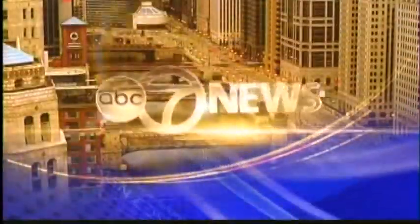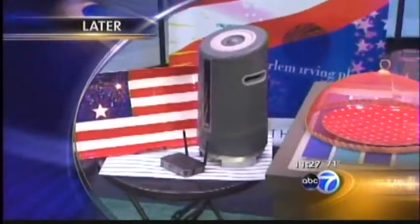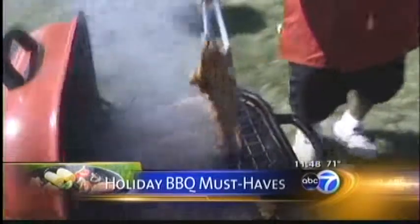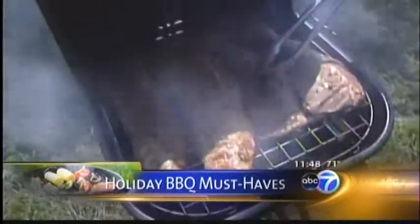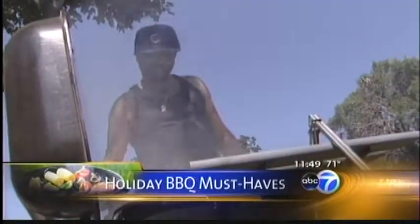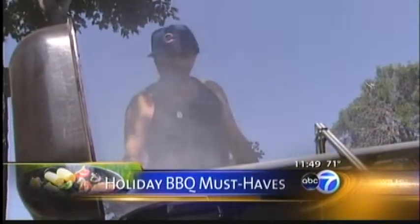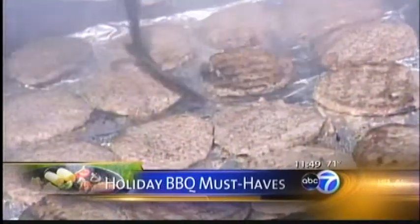Chicago's number one news. This is ABC 7 News at 11. Still ahead, we'll have some easy and affordable decorations to impress your guests at your 4th of July barbecue. It's definitely the time of year for cookouts and barbecues — the July 4th holiday is next week. A lot of people are going to fire up the grill, invite friends over, and have a party. Your event can be hot as a firecracker with the right tools. Eden Gelt from Harlem Irving Plaza is here with some suggestions.